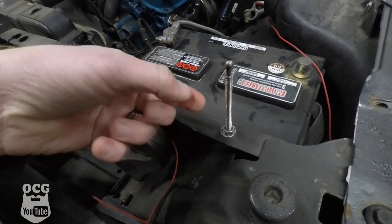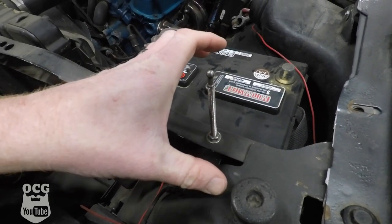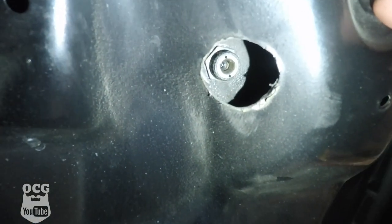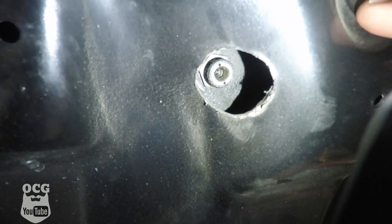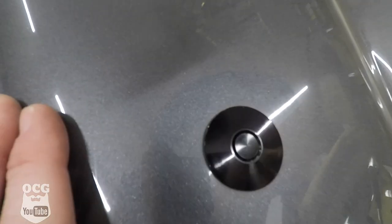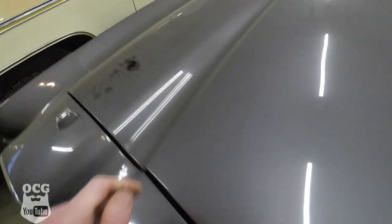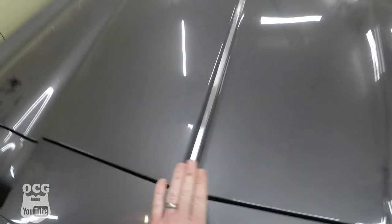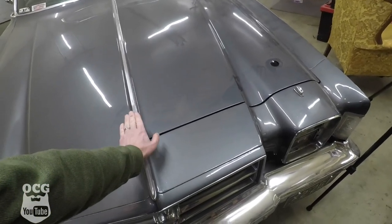This is the stud that is threaded down into the rad support, locked in there with a couple of nuts. They do that so you can adjust the height to fit your application. When that little ball goes up inside the quick latch setup, it sets off a trigger and locks into place. When I close it, you'll see that little center pin pop up — the ball is now inserted and locked. Over on this side it's doing the exact same thing, and my hood is perfectly locked.